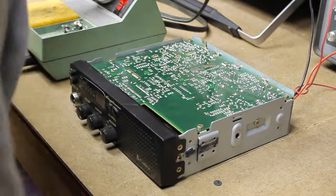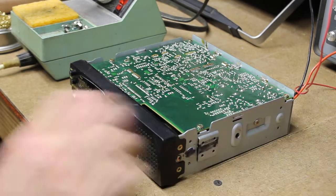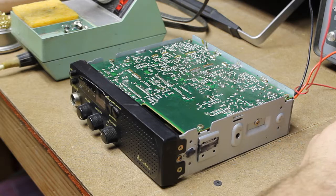All right, everybody, welcome back. On today's episode, we have a Cobra 18 WX ST CV radio that has intermittent transmit and receive.